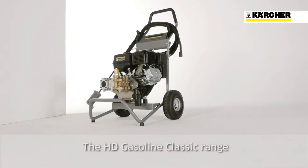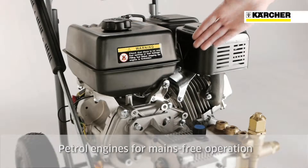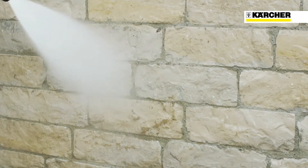Today I am presenting the Coldwater High Pressure Cleaner from the HD Gasoline Classic range. These Coldwater High Pressure Cleaners are equipped with petrol engines and can be used mains free in areas such as agriculture, construction and industry.